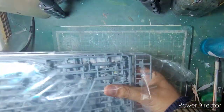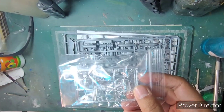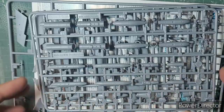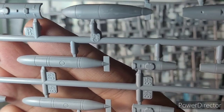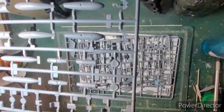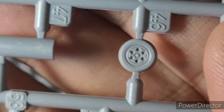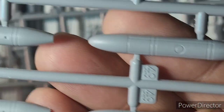The sprues come packed in a single self-sealing plastic bag. Here's the second smaller plastic bag with the clear parts and the canopy — one of the canopies is cracked, but I'm relaxed because I'm going with the closed canopy and my canopy is intact. Here's a look at the detail on the sprues — amazing detail on the wheels, the drop tanks, and crisp recessed panel lines.